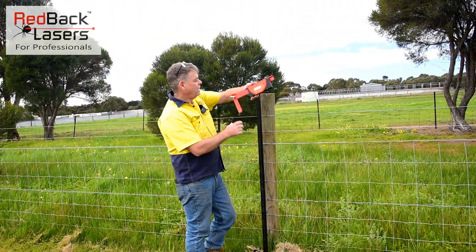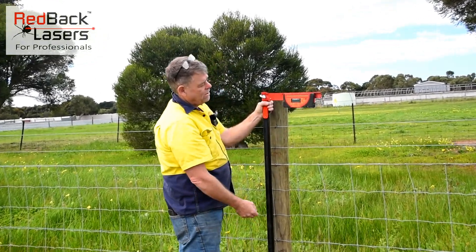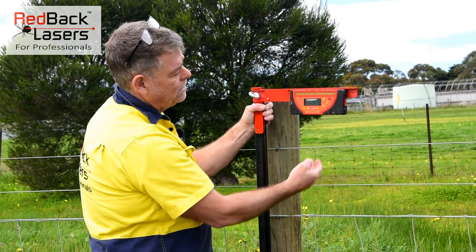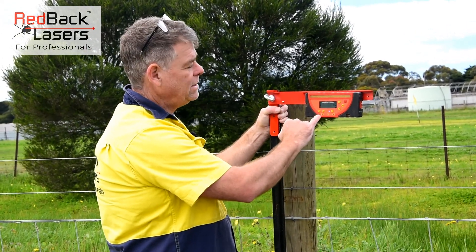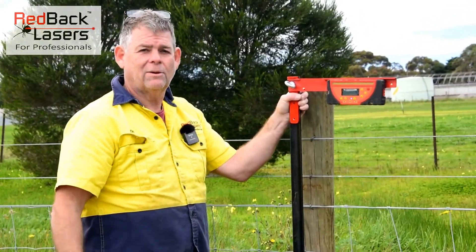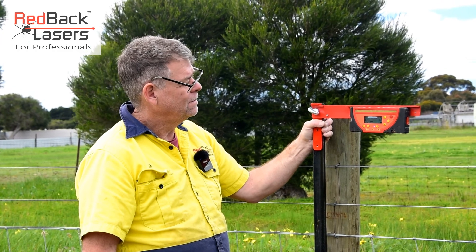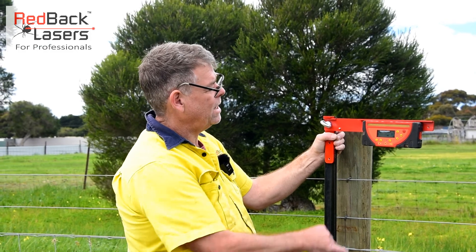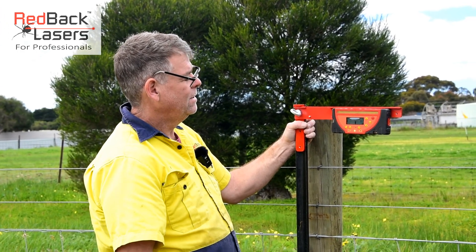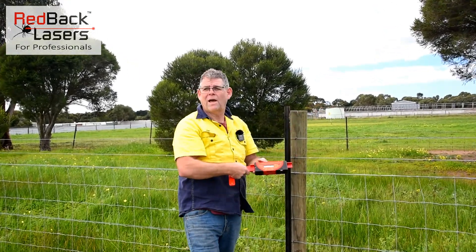We've put a star post in here that we're working at — that's what we scoped into. Hold the bracket on that post, press the power button on the receiver, then the channel button which is the auto track button. Press and hold that button — the laser beeps, we've now got a fast flashing blue light, and the receiver is communicating with the laser. The laser is going to track left and right until it finds that receiver. The receiver starts talking to the laser — showing 19mm out, slowly tracking in: 10mm, 6mm, 4mm, 3mm. We've gone green, getting a solid beep — the laser is locked in parallel with the scope.